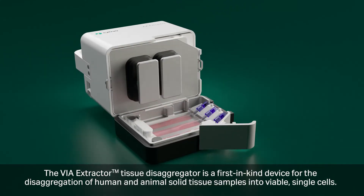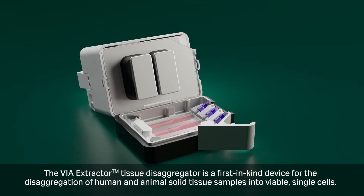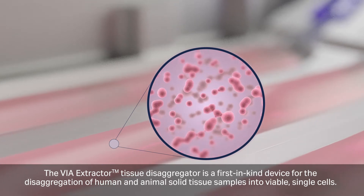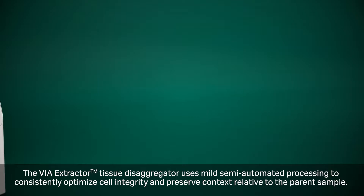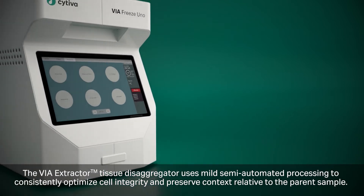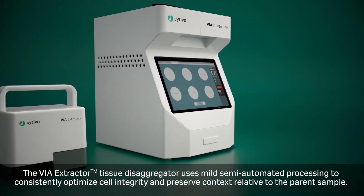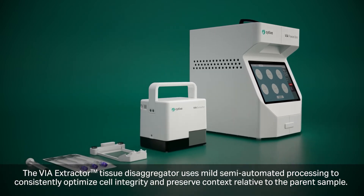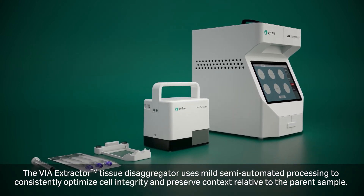The VIA Extractor is a first-in-kind device for the disaggregation of human and animal solid tissue samples into viable single cells. The VIA Extractor uses mild semi-automated processing to consistently optimize cell integrity and preserve context relative to the parent sample.